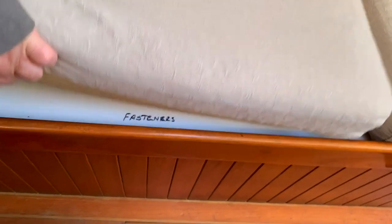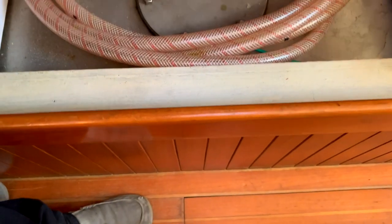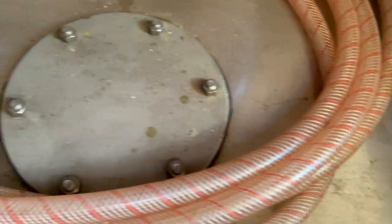As I mentioned, there are stainless steel water tanks under both the port and starboard settees. Each are 30 gallons. And as shown earlier, you can switch between the tanks with the manifold under the galley sink.